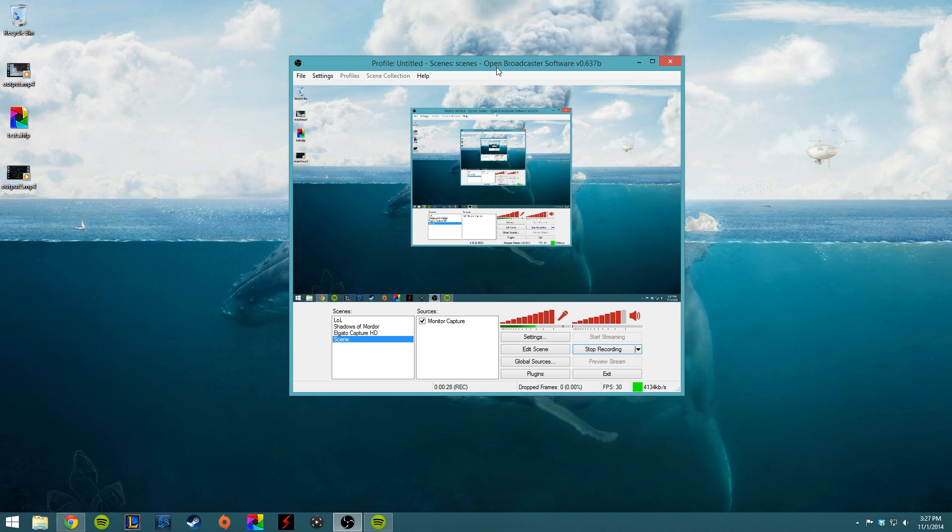We're going to get everything synced up so that when the video comes out, it looks like you're talking and they're responding at the right time. That's the way that we do this.